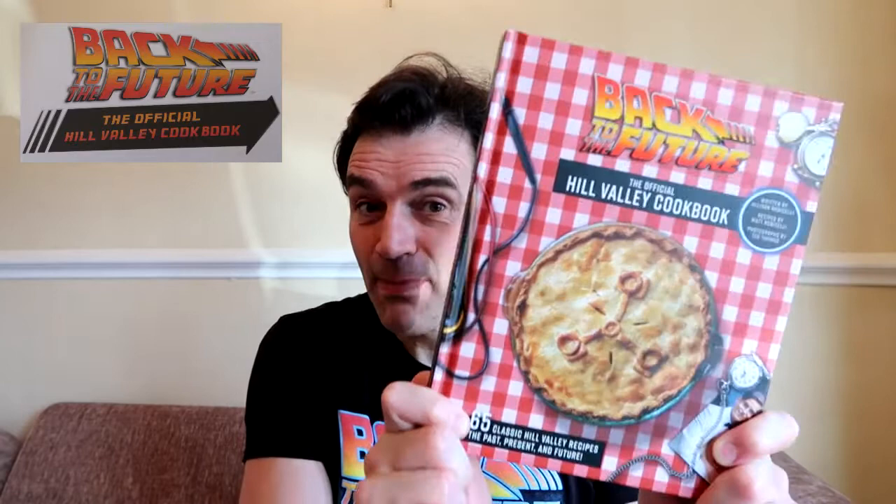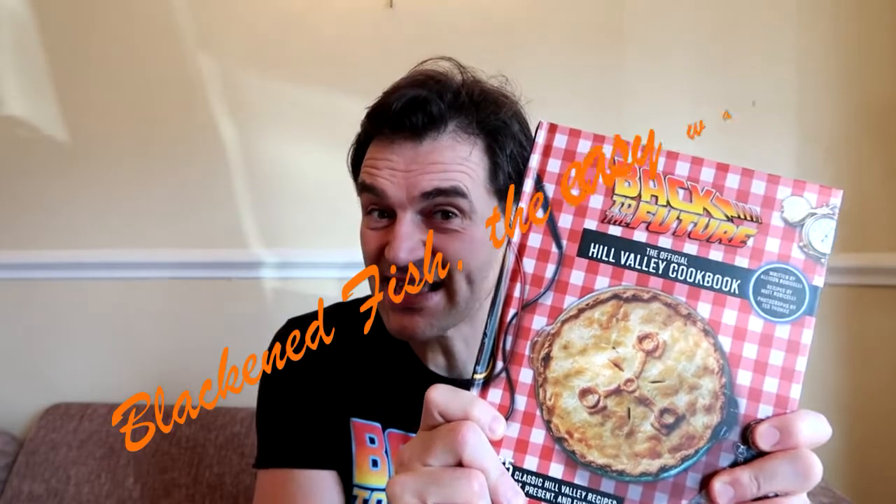Hello and welcome to Mark and Kelly's Trips Tips and Things. Today I'm going to be reviewing another recipe from the official Hill Valley Back to the Future cookbook — 65 recipes. I can't cook all 65 today, so I'm going to be travelling to the alternative 1985 and cooking blackened fish the easy way.